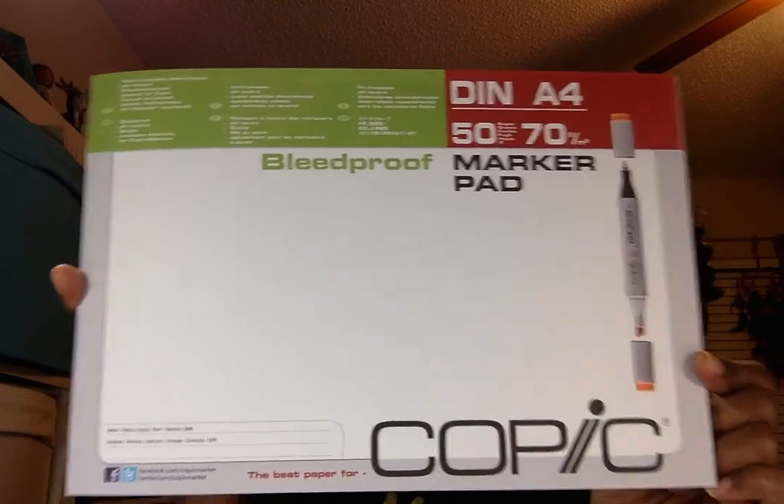I also purchased some Copic marker paper because I wanted to experience using markers on marker paper to see if that changed my experience. I was hoping to use more than one coupon, but Hobby Lobby — at least the store I went to — only allows one coupon per person. So I could only use the coupon on the markers. The paper was $14.99, more than I wanted to pay, but I paid it so I could try it.